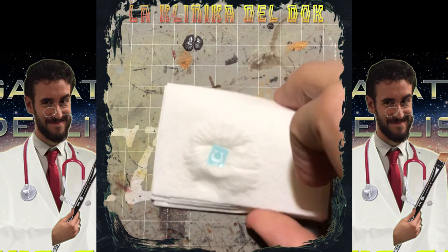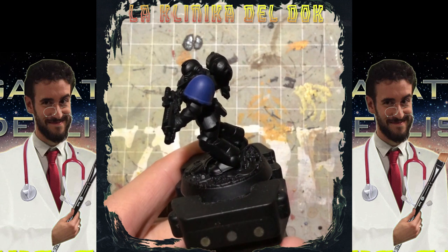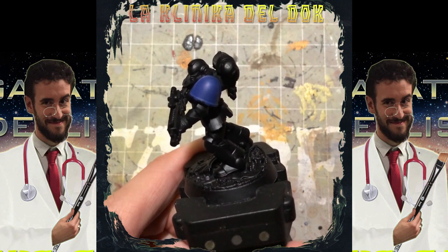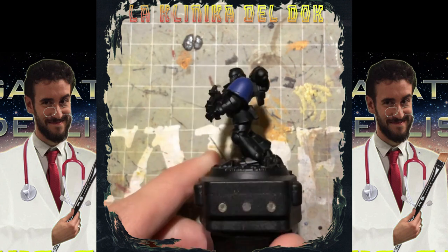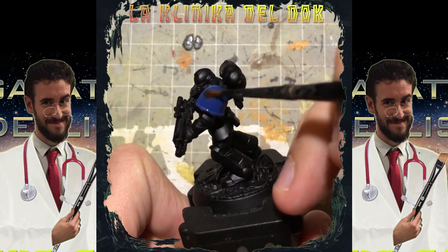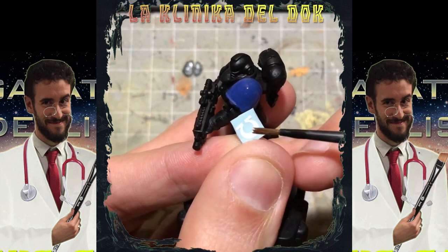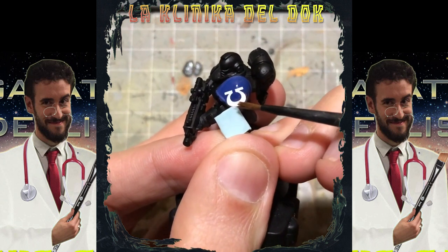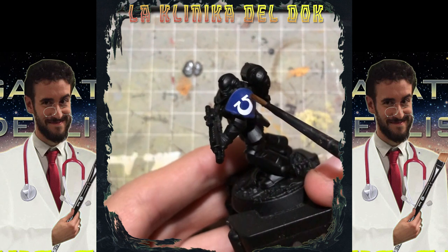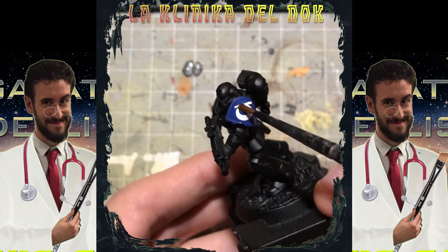Siamo pronti al passaggio successivo, ovvero applicare sull'area della miniatura su cui vogliamo mettere la decal uno strato di Micro Set, un prodotto della Microscale Industries che ci permette di ammorbidire ulteriormente la decal e migliorarne l'aderenza. Mentre il Micro Set è ancora bagnato, prendiamo la decal e con l'aiuto di un pennello la facciamo scivolare direttamente sullo spallaccio. Sfruttando il fatto che il Micro Set non sia ancora asciutto, la decal può essere totalmente riposizionata. Aiutatevi sempre con il pennello.